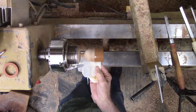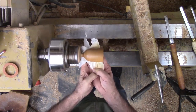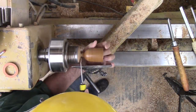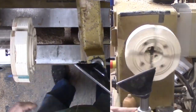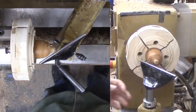Then sand and apply shellac before parting it off from the tenon. Another perfect opportunity to use my wood soft jaws to finish the tip of the acorn shell. Then sand and finish this area and blend it into the older finish.